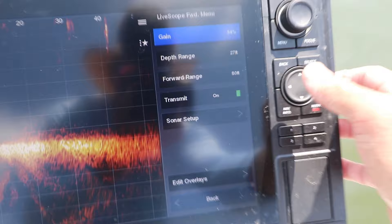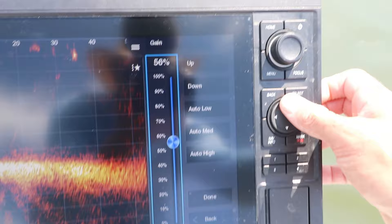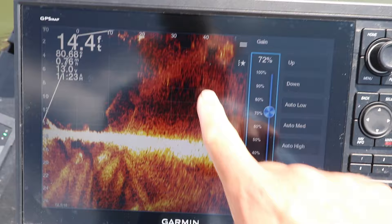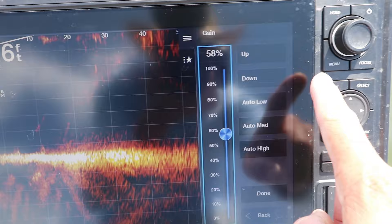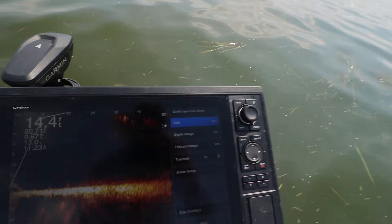To get your settings this clear, we're going to go into the menu. The gain is a big deal — keep the gain between 55 and 65 percent. The higher you go with the gain, the more interference you have; 72 is way too high. I'll take it down to where I can barely see it but there's just a tiny bit on the bottom — 58 percent, that's where I want my gain. You're going to have to adjust the gain throughout the day. Early in the morning you want it lower, like 55-56 percent, and as the sun comes up you can turn it up a little higher.